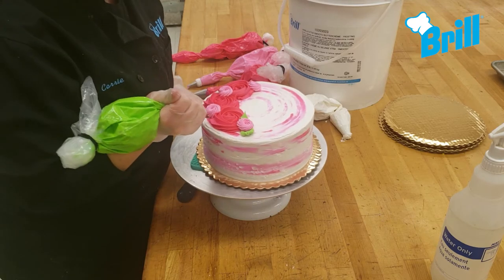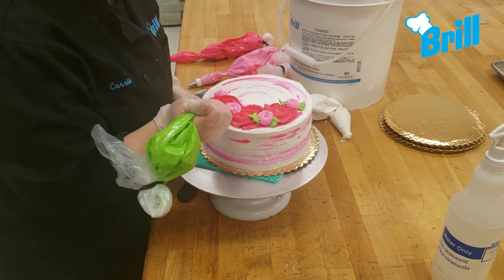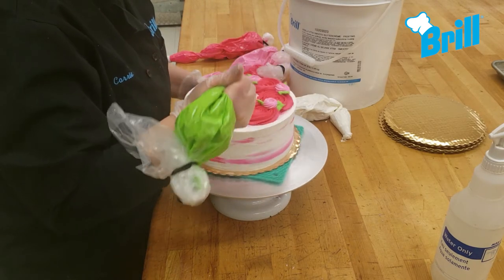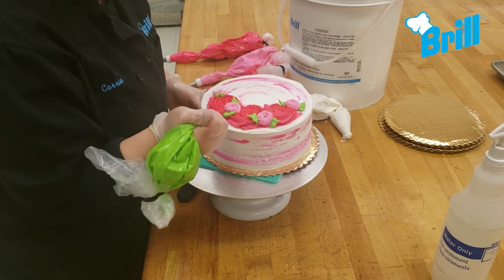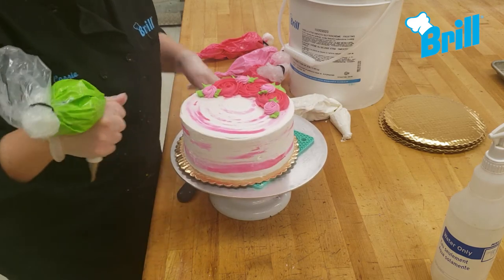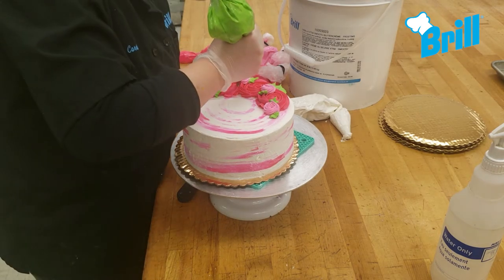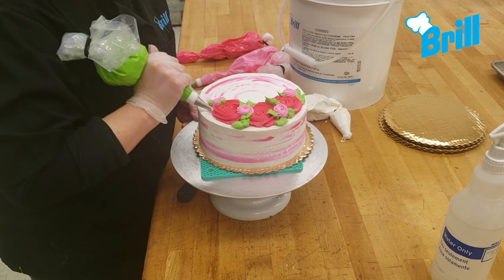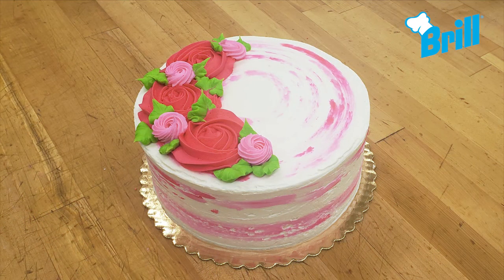Our final touch is to add green leaves using the number 352 tip. And now our rosette flour cake is complete!